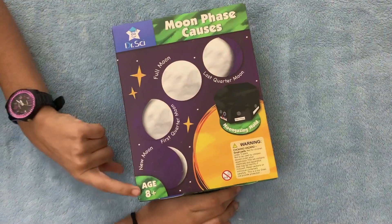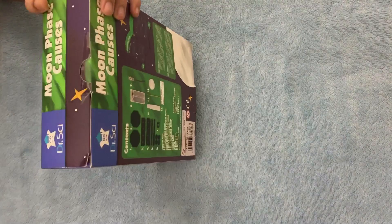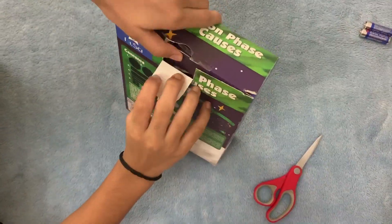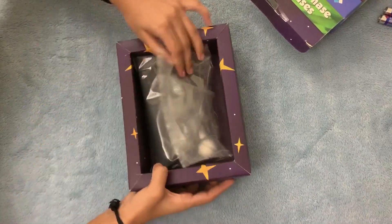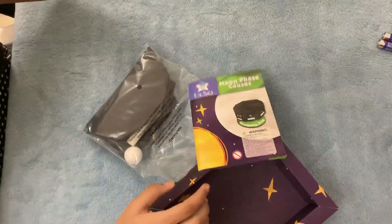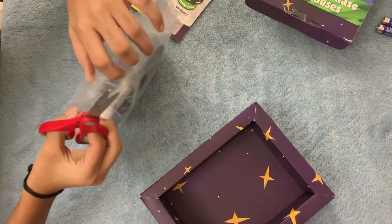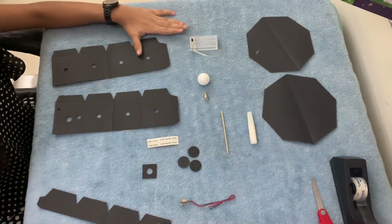It is for age two plus. Now let's unbox this — we have a star box with packaging and we also have instructions. Now let's open this package and these are the things that come inside this kit.